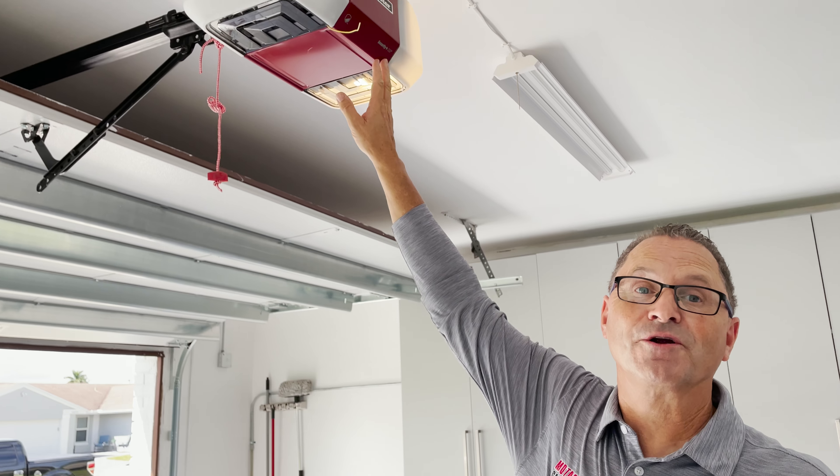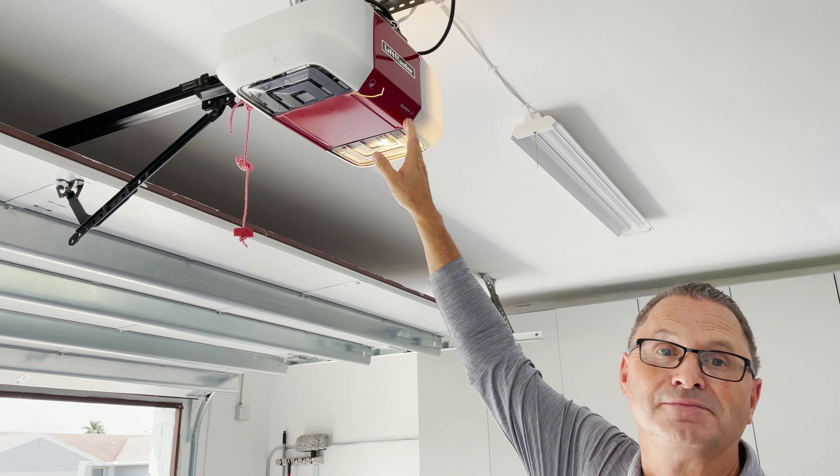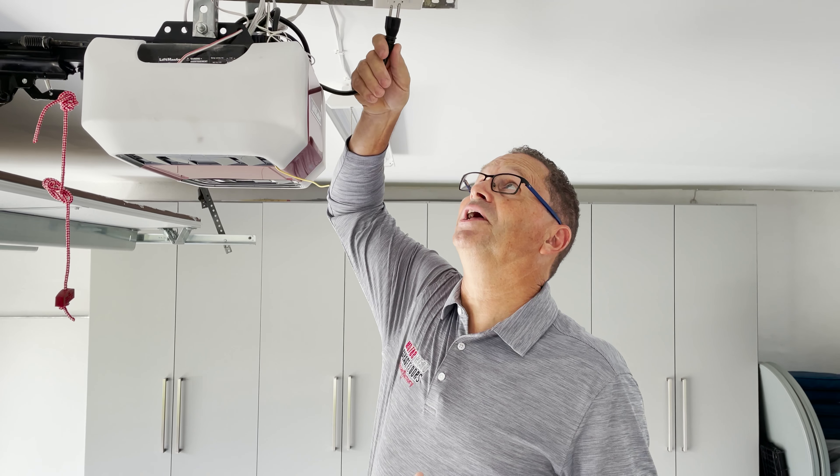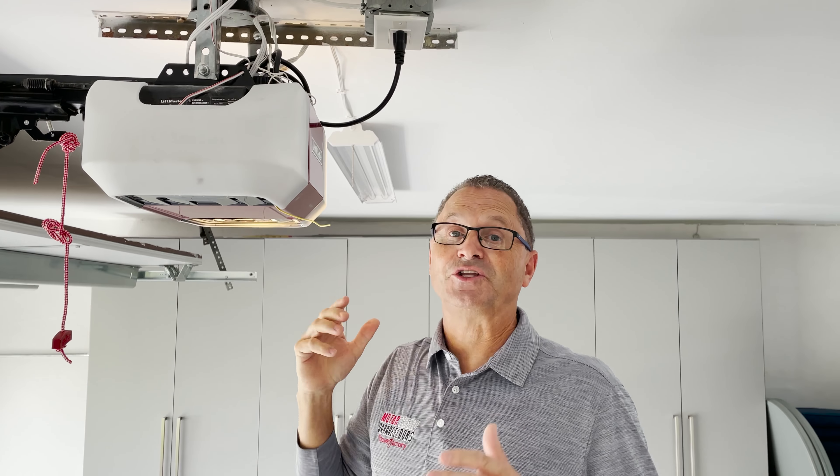First item up is the motor for your garage door. If your garage door is not operating, make sure that it's plugged in. And if it's still not operating, check the breaker at the electrical box.